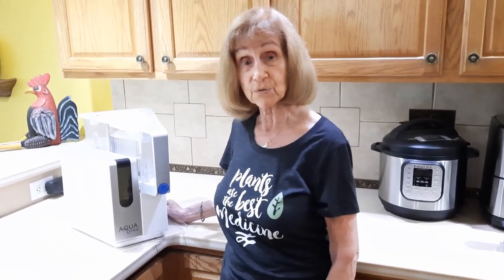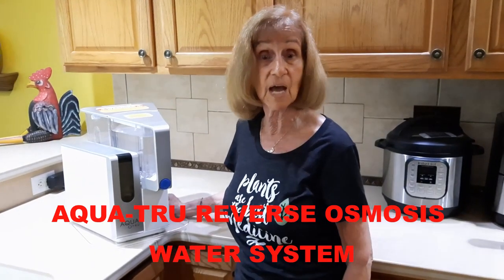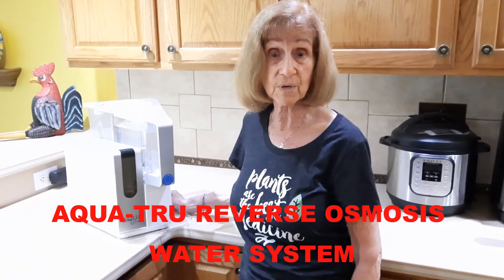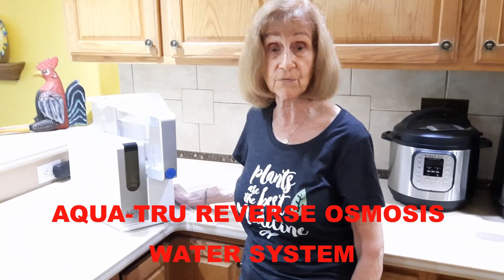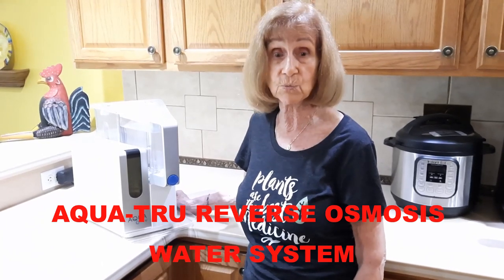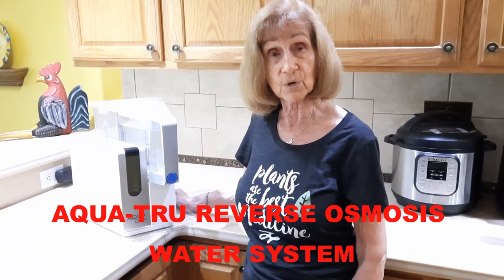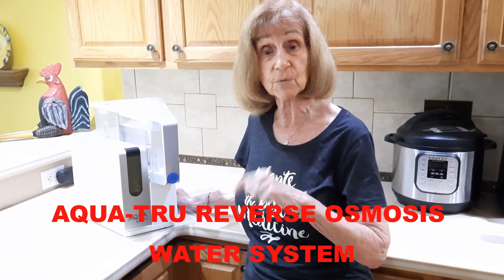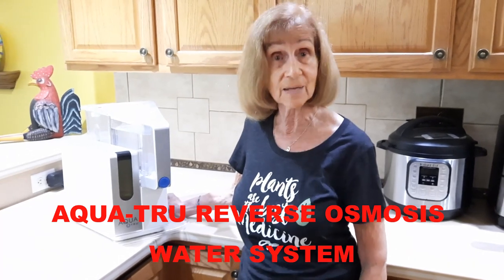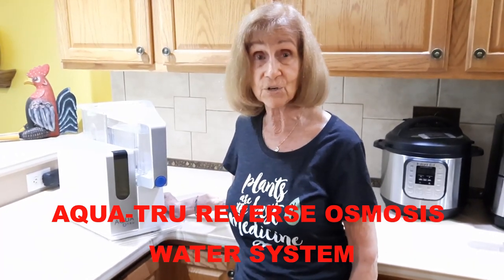Hi friends, just a quick break here. Bob and I are very concerned about the dangerous chemicals in our drinking water and how they can ruin our health. So for several years we've been using this convenient and economical AquaTrue tabletop reverse osmosis system in our kitchen to transform our tap water into filtered and purified water. No installation or plumbing is needed, and the result is pure delicious water. So we urge you to click on the AquaTrue link in the description below and see for yourself how this can add so much to your healthy lifestyle and longevity. Please invest in your health now.